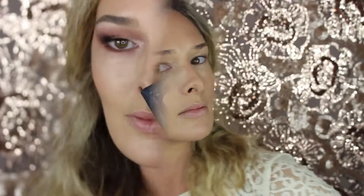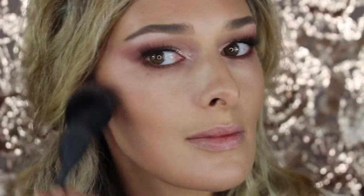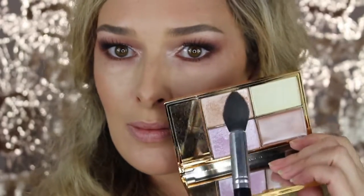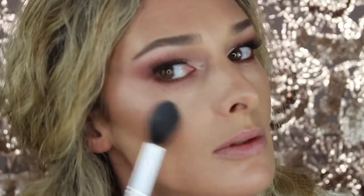Now I'm going to go ahead and just set everything — the cream contour side and a little bit on the powder side. What do you guys think? Creams blend better, powders last longer. I'm just adding some more blush, and I've obviously added some brows and an eye look, some highlight so you can see the complete look and how it would go.